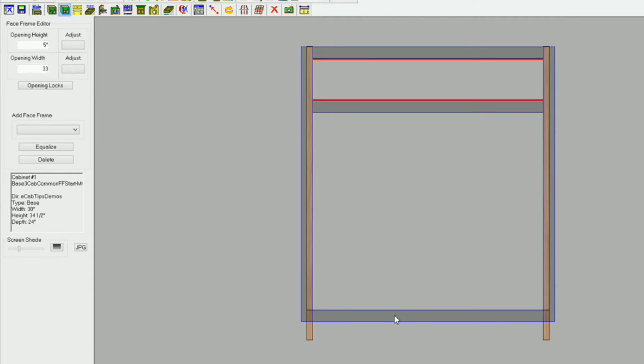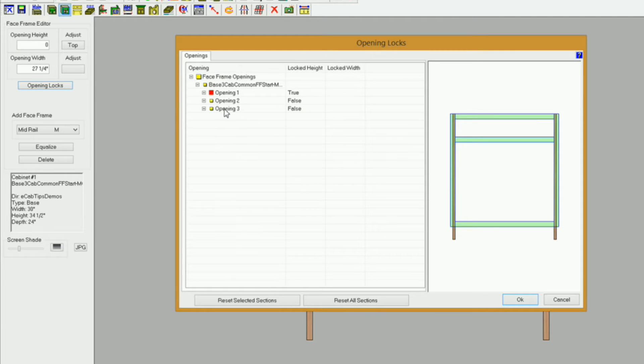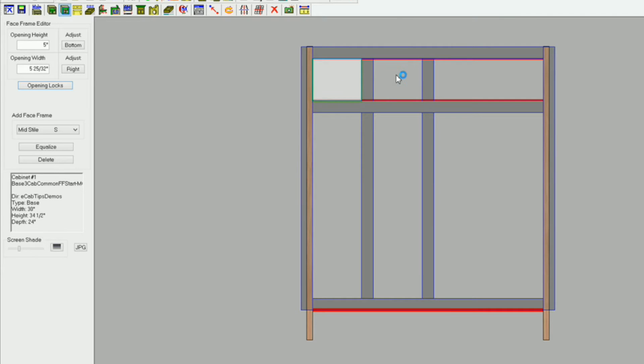I need to go into the face frame editor and delete the bottom rail. You can see the styles adjust up to 31 inches. Now I'll add a mid rail: I'll select that opening and hit M on my keyboard to add a mid rail, then highlight this opening and adjust the top to zero. I'll click on opening locks, lock that opening — opening three — and set it to true. Next I need to get my mid styles in. I'll select this opening and hit the letter S on my keyboard. I need one more here and two in this opening. I'll hold down Control, select these openings, and hit E on my keyboard to equalize them.